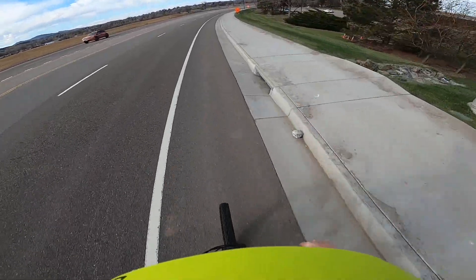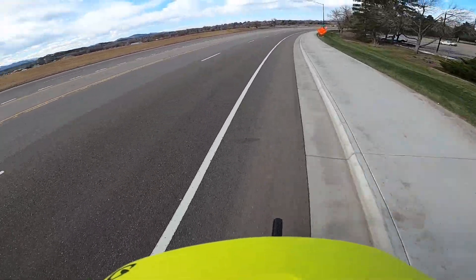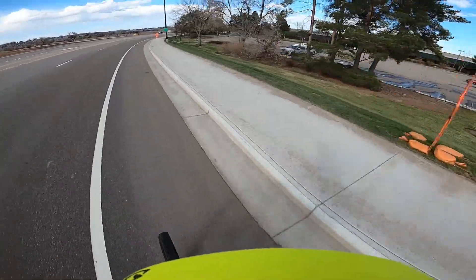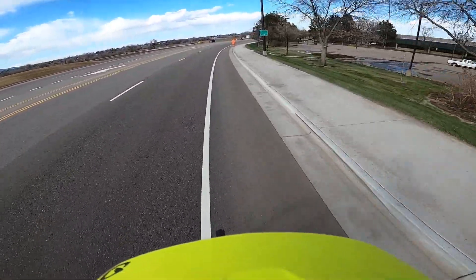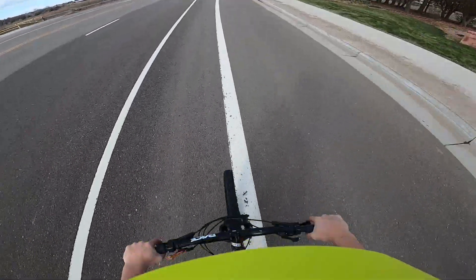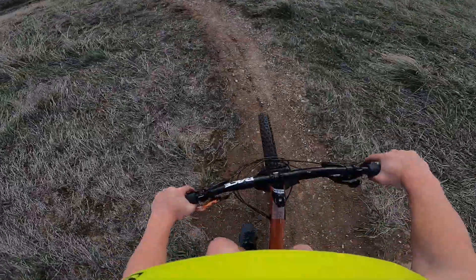I'm doing probably 20 to 25 right now, and these tires are not making any noise at all.